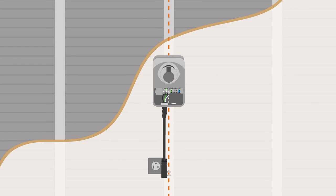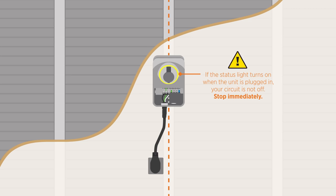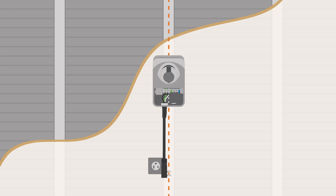To find the station's ideal mounting height, use the body of the charging station. Plug the station into the outlet. If the light comes on, your power is still live. Unplug the station and turn off power to the outlet at the circuit breaker.